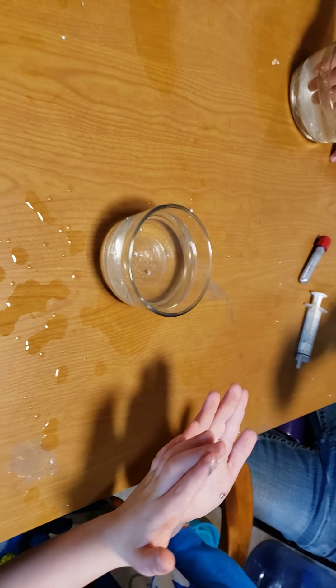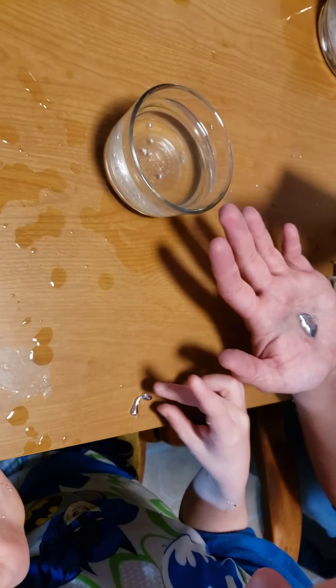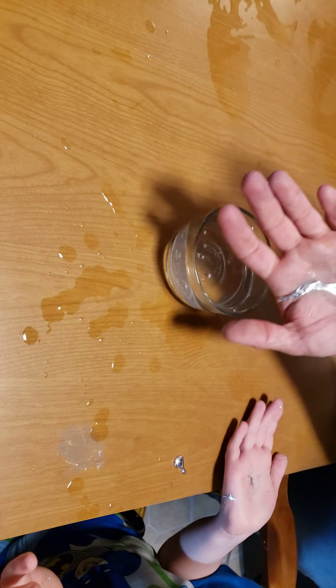Oh, it's getting on your clothes! Hold it over the table, Osiris. Suck it and then put it back down in my hand. I think we're done with this.